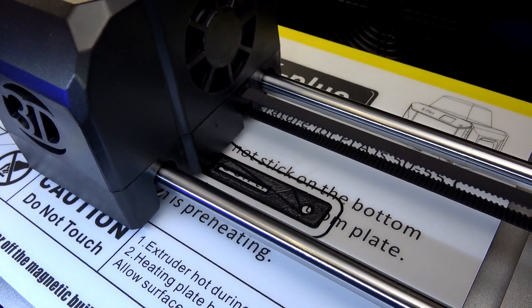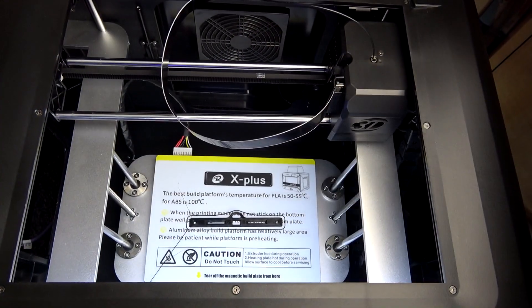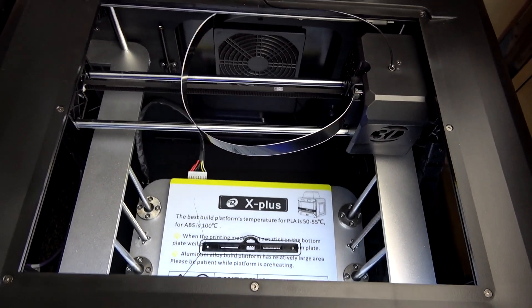This is a simple harness adapter utilising the two M4 threaded holes on the bottom face of the smart controller.